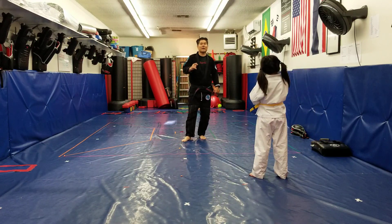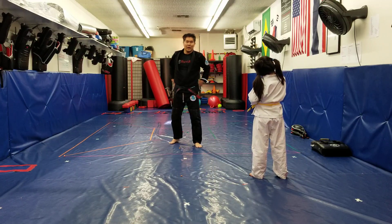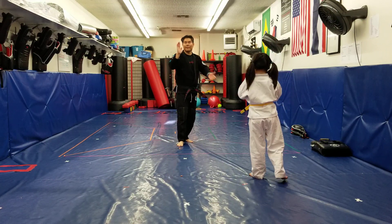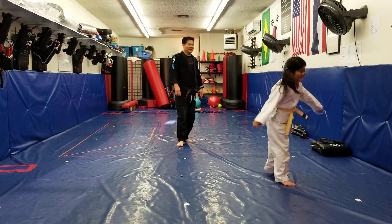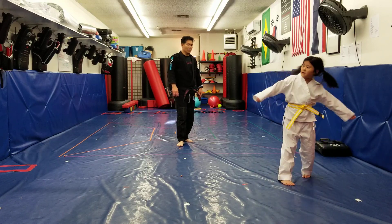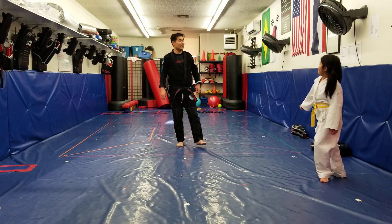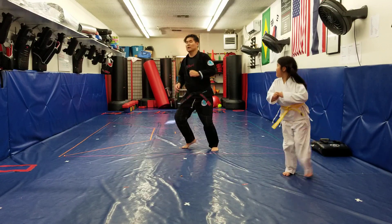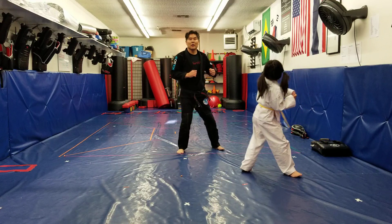If you're advanced, do spin kick — 5 of them. And if you're intermediate, do back kick — 5 of them, okay? On the left side. Left form. Ready? Go! Back kick. 2, 3, 4, and aye! All right. And then the other side, same thing. 1, 2, 3, 4, and 5.